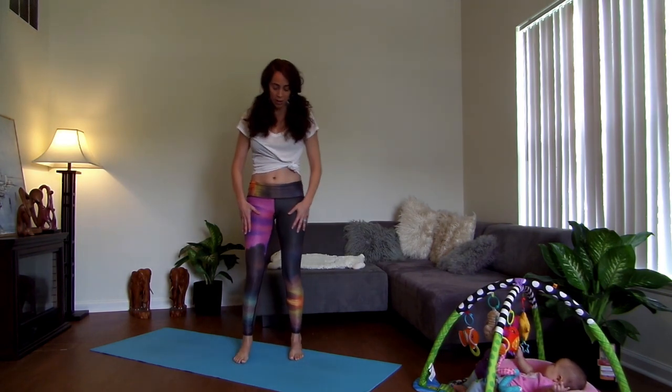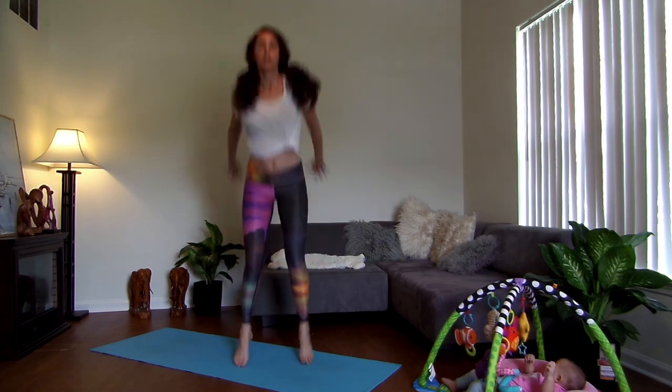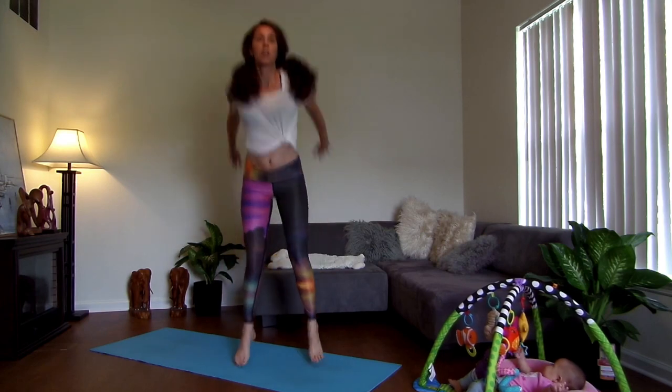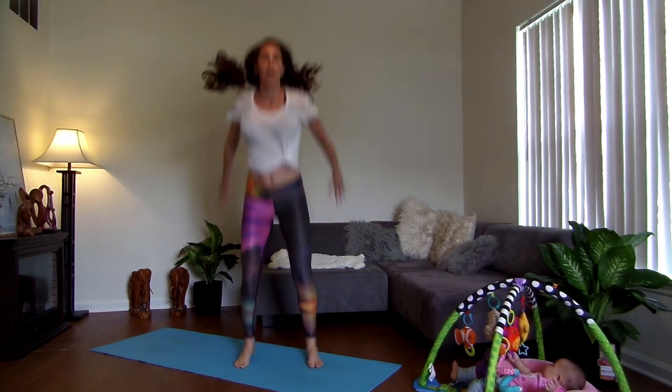Not too long of a break. Jump squats: feet hip width, squat down, back. Seven, six, five, four, three, two, and one.